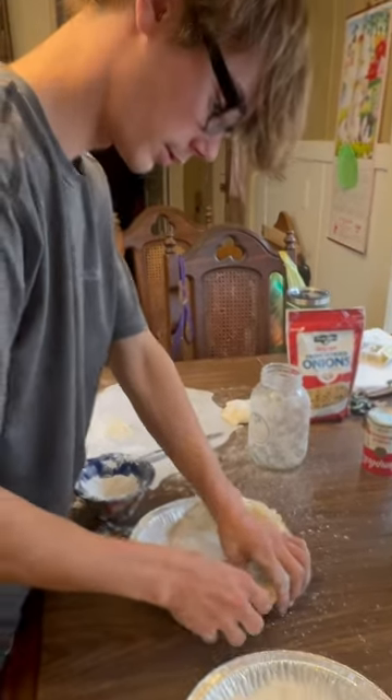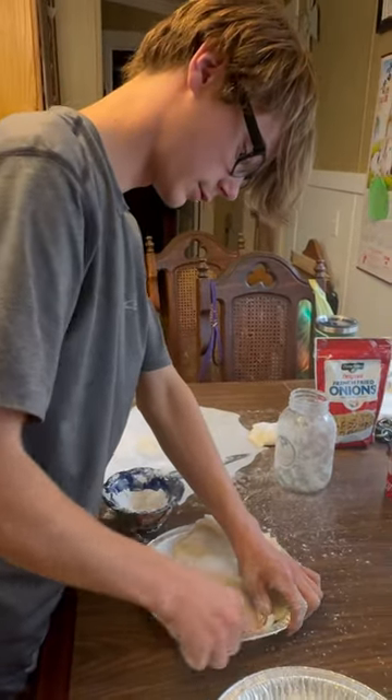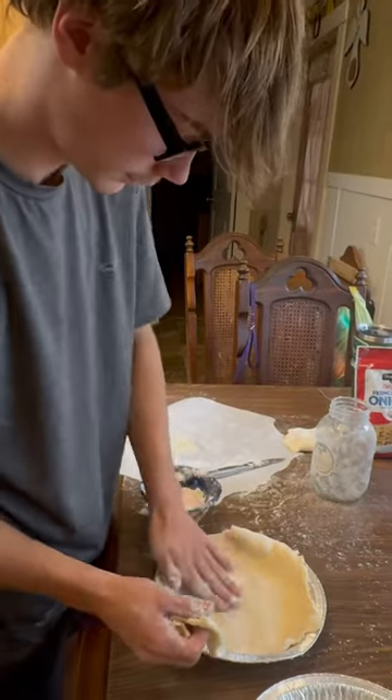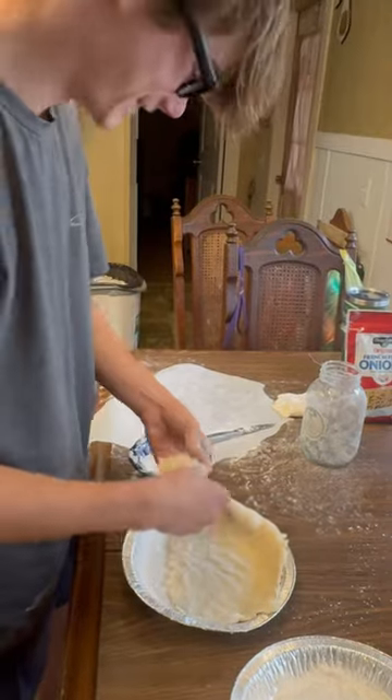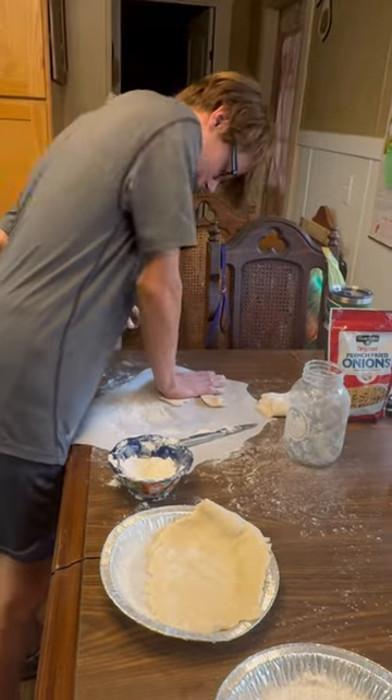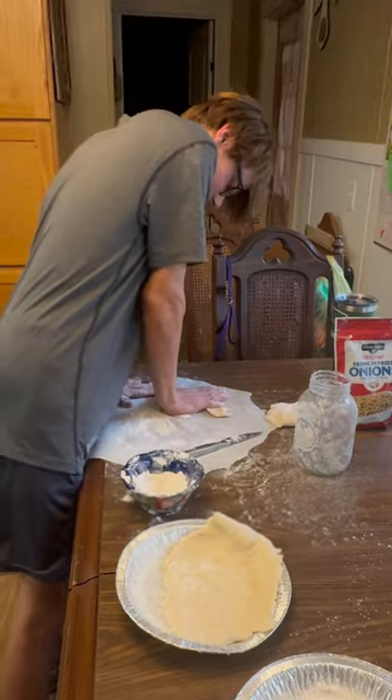Hey, look, this is really working. It's going to be the best pumpkin pies ever. But it's going to end up being like an entire village to make the pie. I'm blaming this on my grandmother for never showing me how to do this.